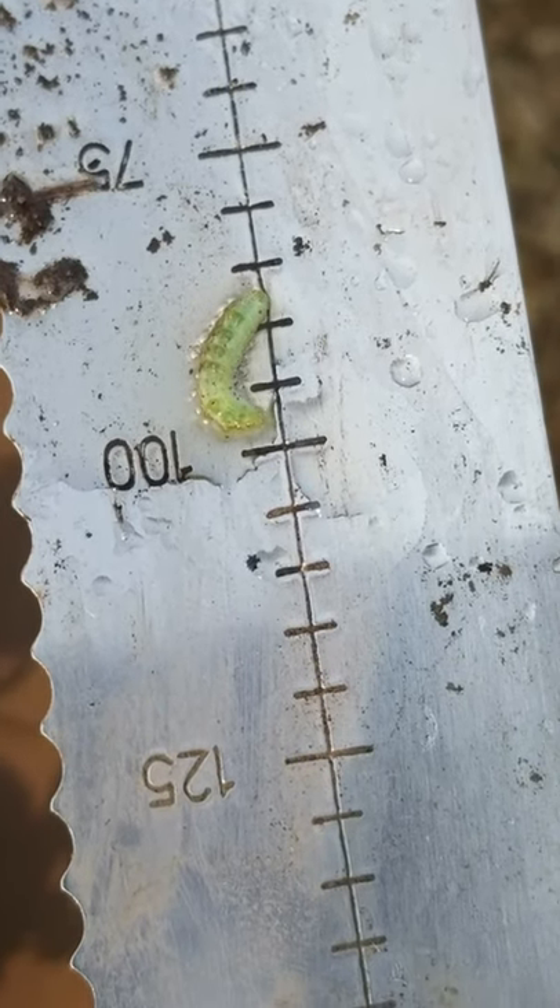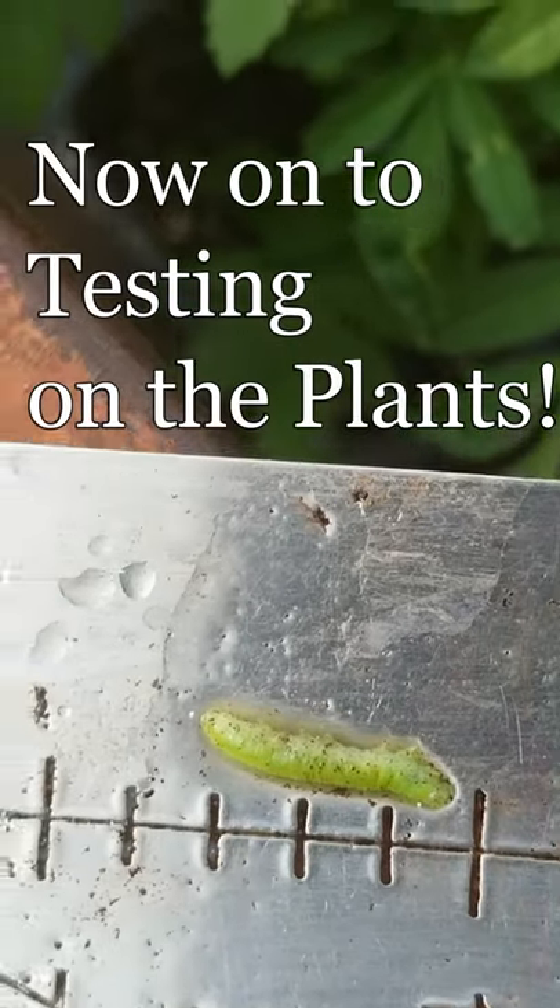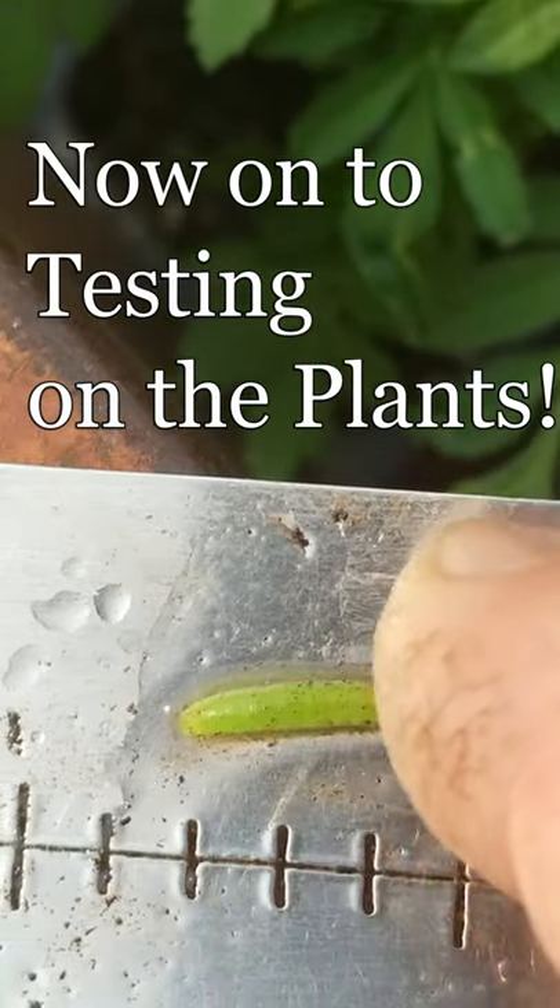And look at that — he is toasted. So this is a minute afterwards, and this guy is clearly dead.